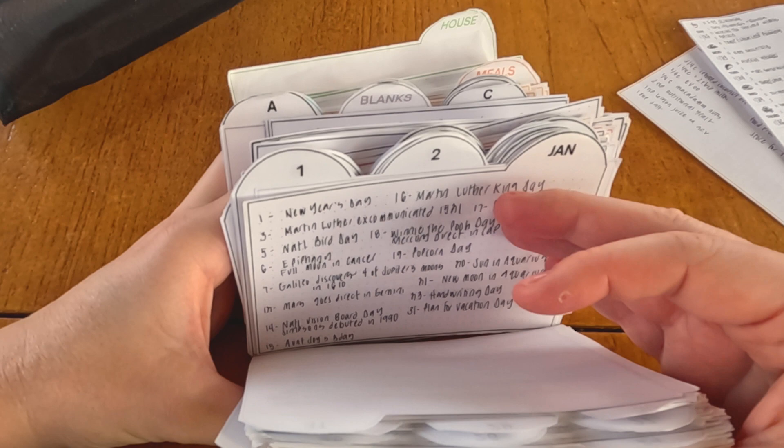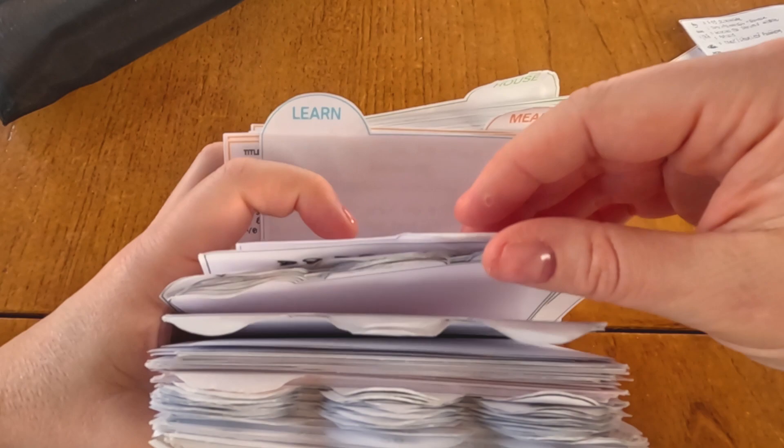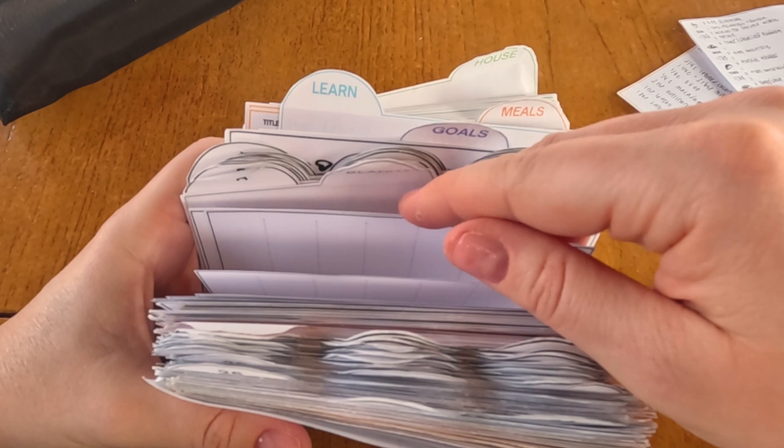The Learn Divider is for flashcards, quotes, or things you're trying to memorize. You can place them within the dates you want to go over them, or just collect them for when you're waiting for your kids. Rather than going on Instagram, you can practice Spanish or Bible verses — whatever it is you're trying to memorize at the time.